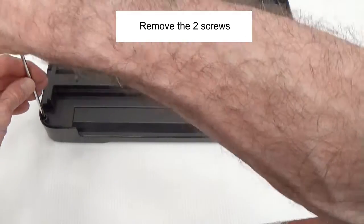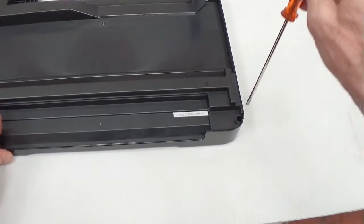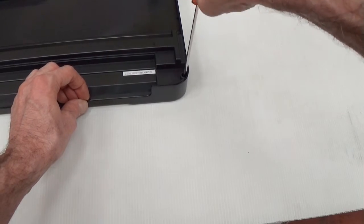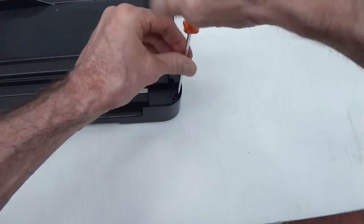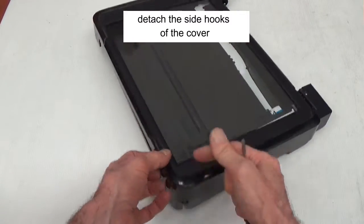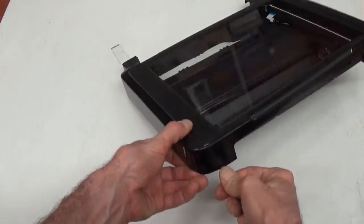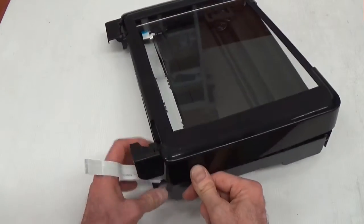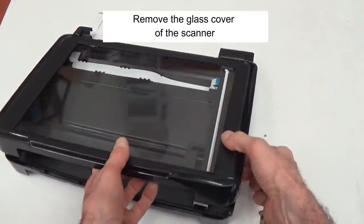Remove the screws. With the screwdriver, detach the side hooks of the cover. Remove the glass cover of the scanner.